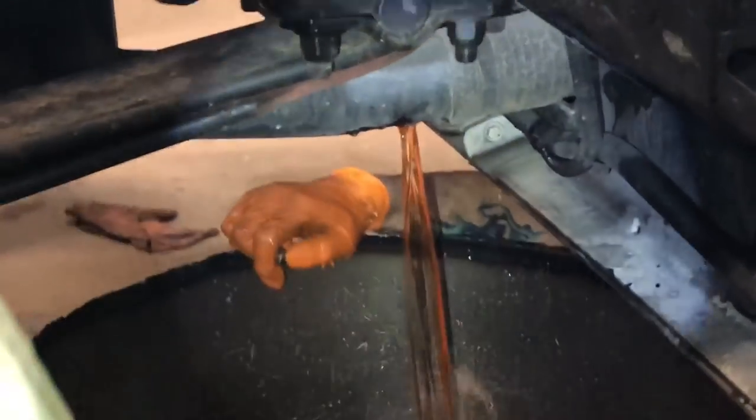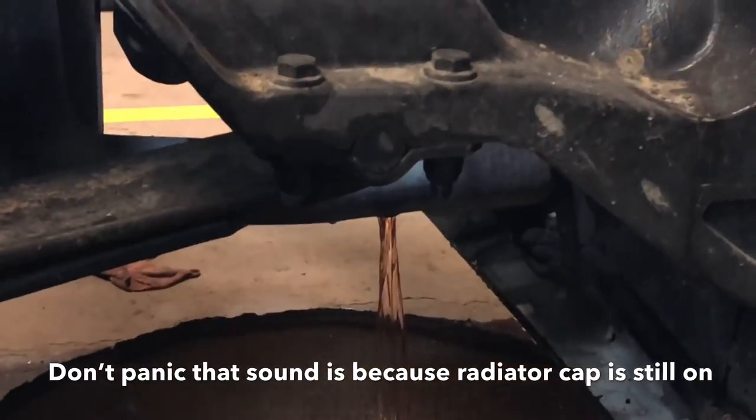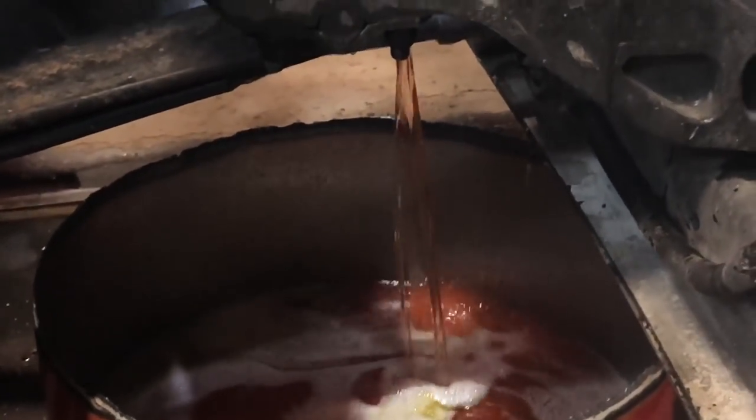Let all your water drain out. Let all that drain out and we'll show you what to do next.